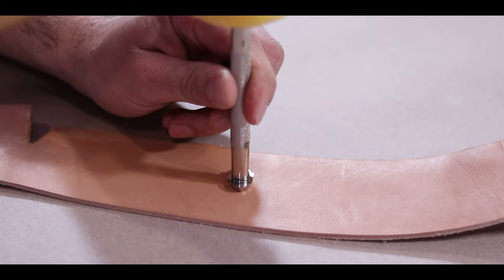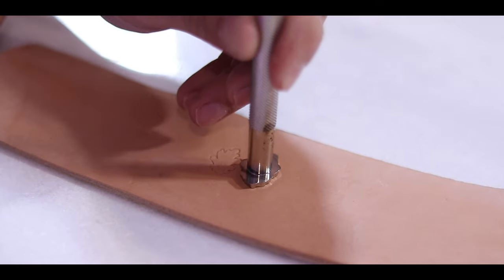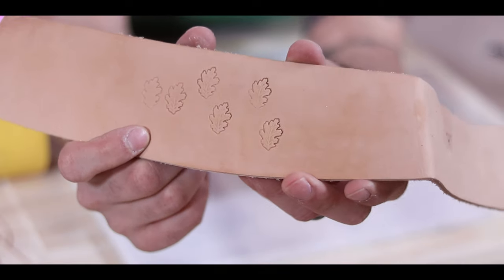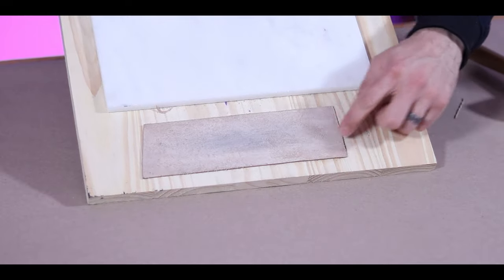I used to just do a lot of my tooling right on my table here, and the wood would absorb so much of the blow that everything always kind of looked a little washed out and I had to work extra hard to make those really nice markings. Using a solid surface is like night and day. I just let the hammer do the work or barely push in with my swivel knife — it makes a huge difference. You really do need a hard surface to work from. And it doesn't need to be expensive. This tile cost me like $6 and the wood was a piece I had laying around. And then to be extra useful, I glued on a piece of leather and that's where I sharpen my swivel knife.